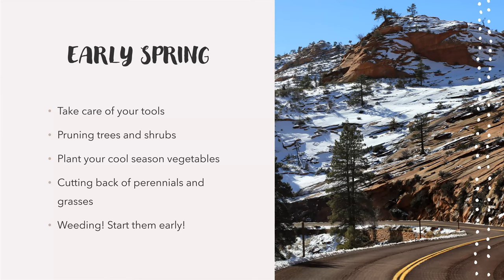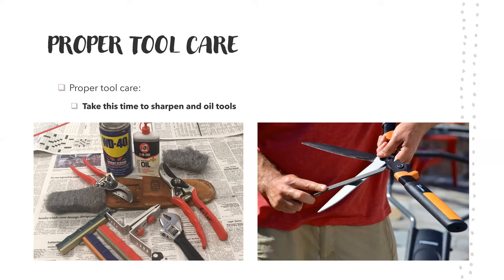During this time, snow is kind of starting to melt, and in some places it might be melted and then we have a random storm. This is the time you're going to be playing with the weather a little bit, but it's a good time to start getting started on at least some things. Taking care of your tools is something you can do during the winter, but even during the springtime when it's snowing and you wanted to do some yard work, you can go sharpen and oil your tools, make sure there's no rust on them, make sure they're clean and ready to go.